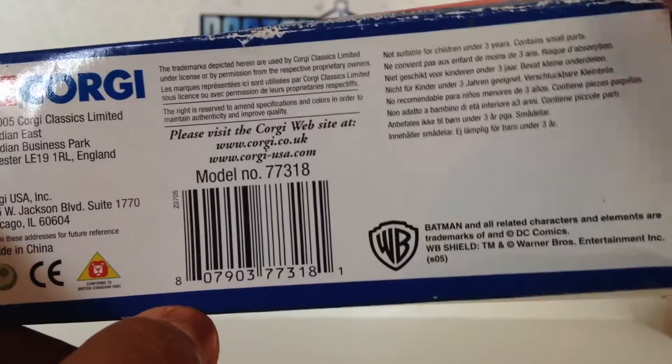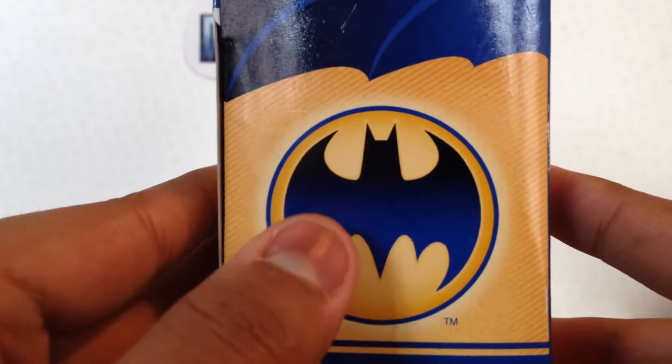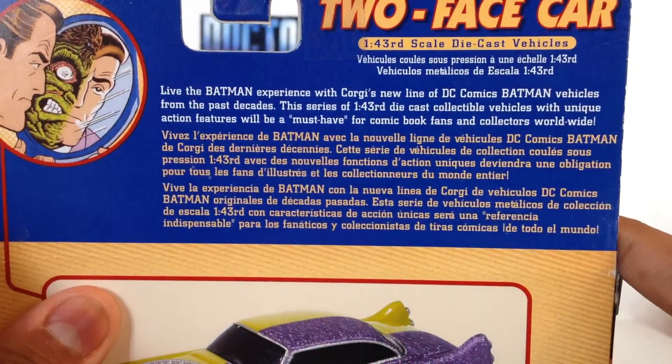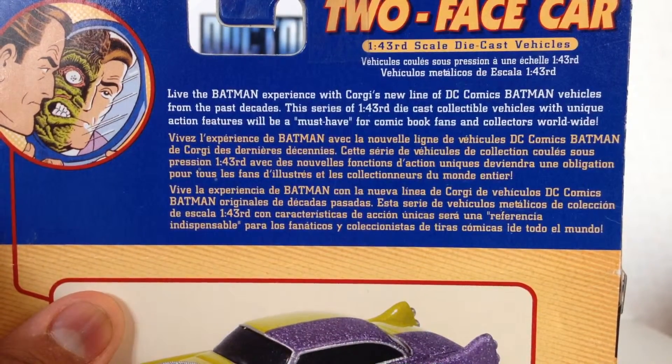This is just for kids — 3 years of age, whereas all the other ones are 14 years of age. There's a kind of Bat-Signal-like logo here with 'Two-Face Car,' and here we have a nice synopsis about collecting Batman with Corgi's new line of Batmobiles.